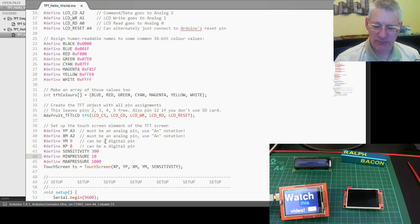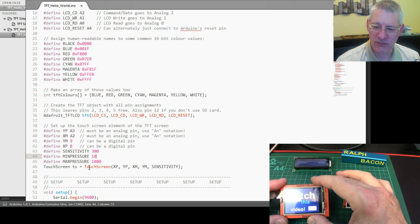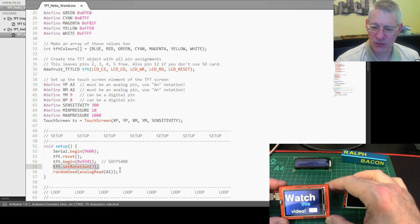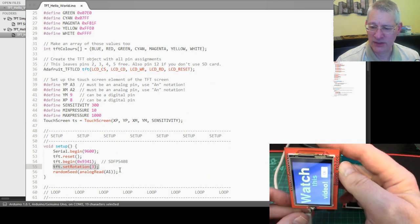Having declared everything, you've got an object for outputs to display text and graphics, and then a touchscreen object for receiving values back. What you actually get back is a touchscreen point that gives you the pressure and the X and Y coordinates. Now let me unplug this because I want to show you the actual module — the very next statement is about setting rotation. I've got it in landscape because that's probably the way you'd use it, but you can rotate it.